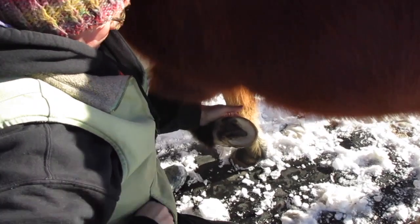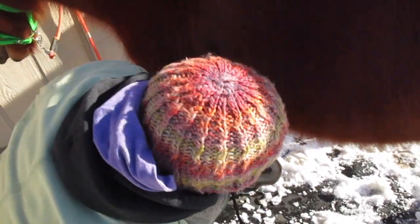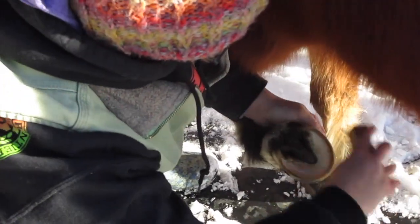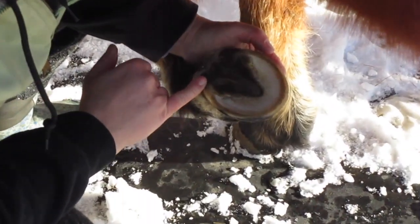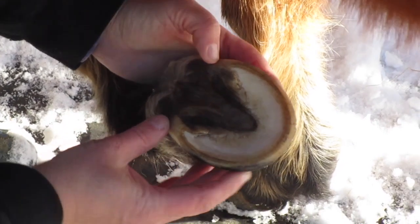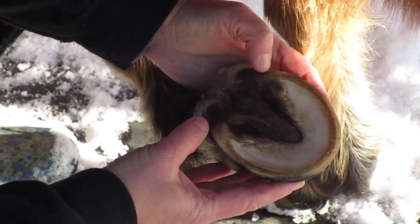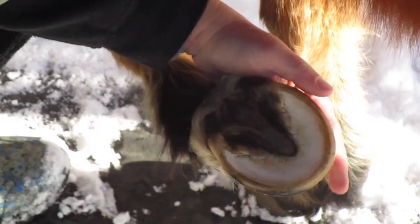So Mikey — I trimmed him about four days ago, so he's a pretty fresh trim here. You can see that the seat of the corn is more in line with the back of his frog. This foot is twisted a little bit, so we're working on straightening it and bringing it back even. He's had quite a lot of changes in his foot too since last summer.